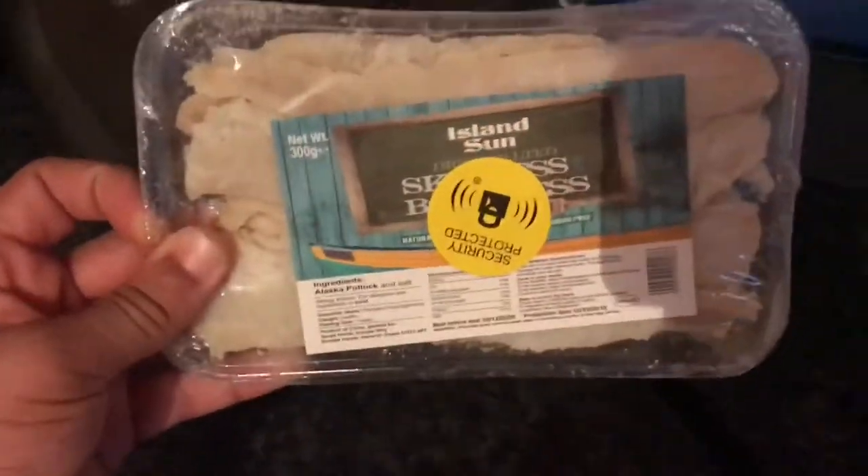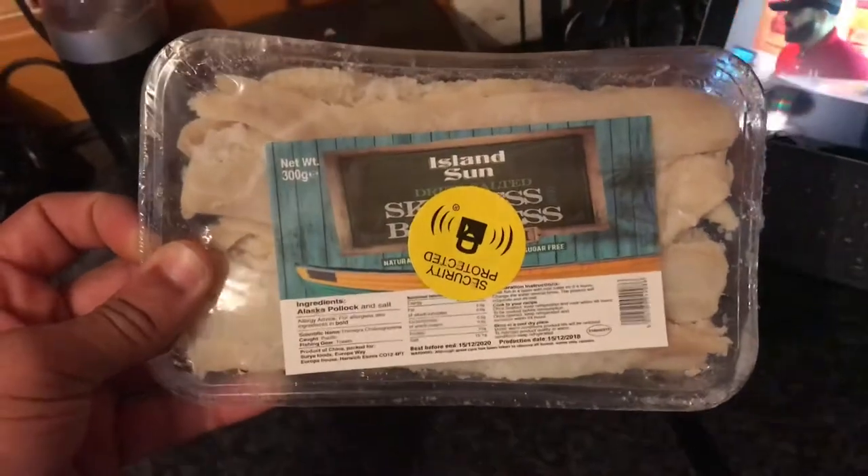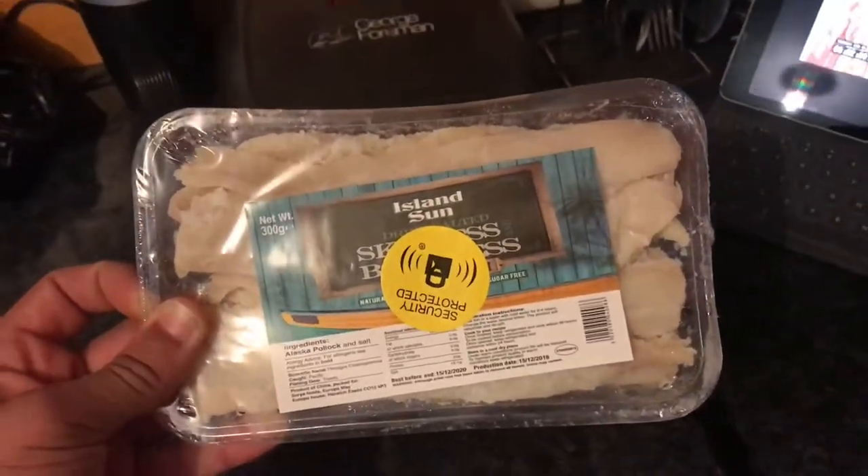We'll start off with salt fish — bonus salt fish. This one's Pollock from Alaska. It's like dried and salted, basically. It looks like this.